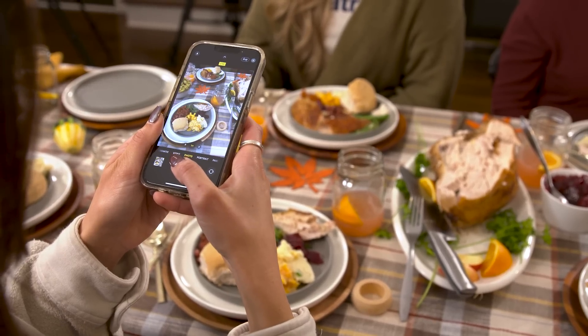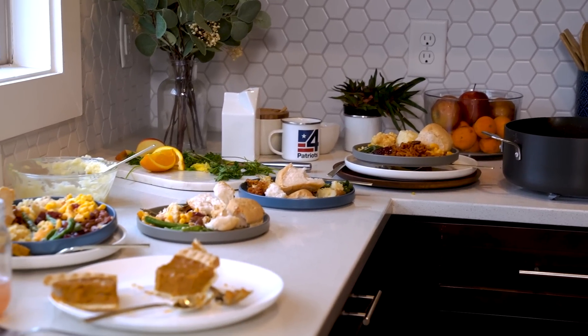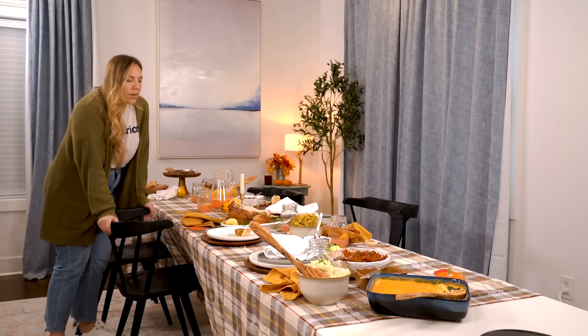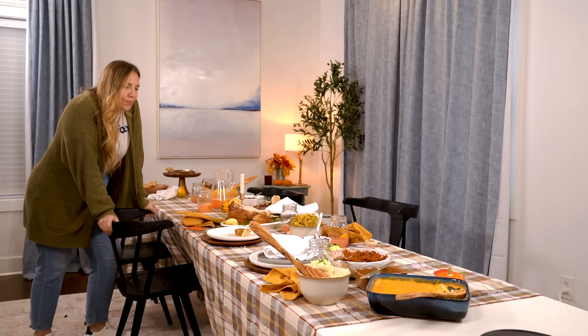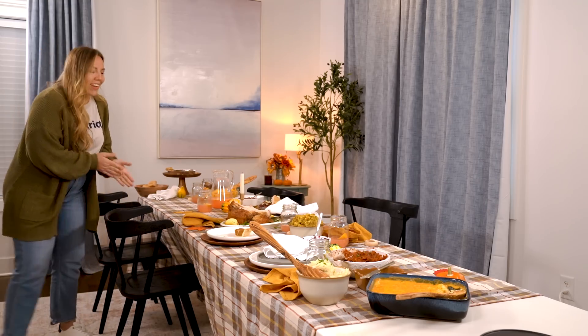Hey everyone, it's Leigh with 4Patriots. I hope you had a great Thanksgiving. I'm feeling just about as stuffed as the turkey I just ate. Dinner turned out great and everyone had a blast, but now we have a ton of leftovers. The thought of all this amazing food going to waste could stress me out if I didn't have a way to preserve all of this holiday goodness.